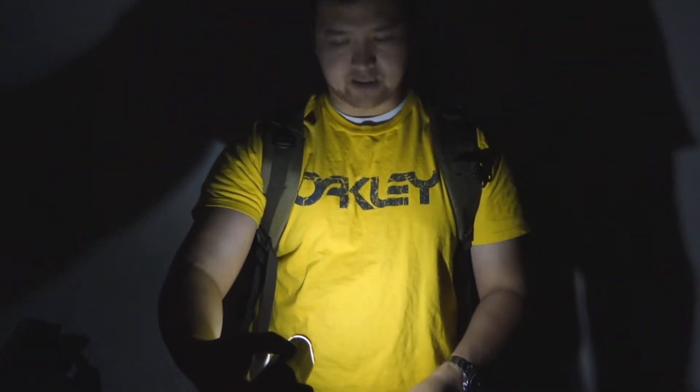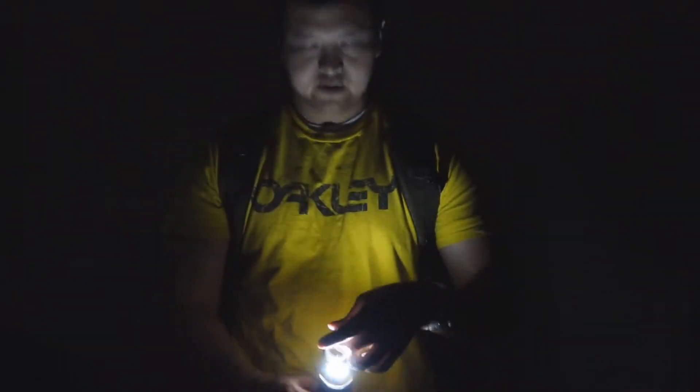I've turned the lights off so you can kind of see how it functions as a light. Of course, it's going to be a little bit different for the viewing audience versus what I'm seeing right now. Here is with it shut completely. If I pull it open, that's the spread on it. So really good for camping or if you tend to lose things in the dark.